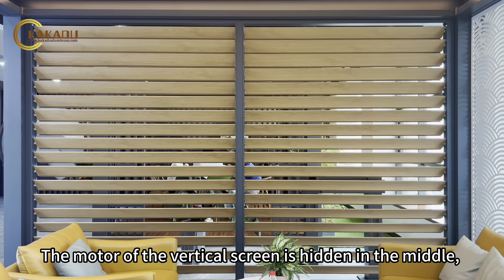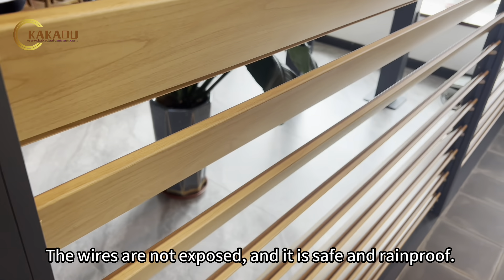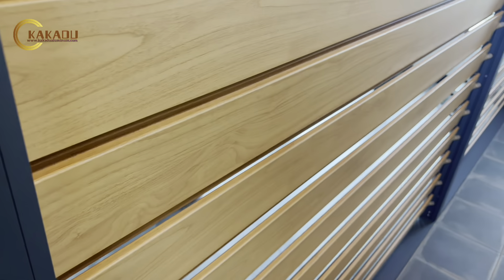The motor of the vertical screen is hidden in the middle, which is very beautiful. The wires are not exposed, and it is safe and tamper-proof.